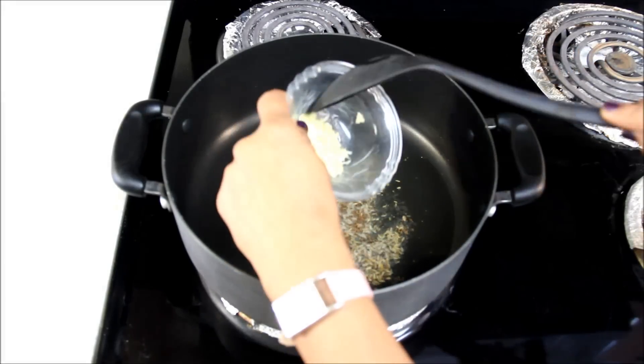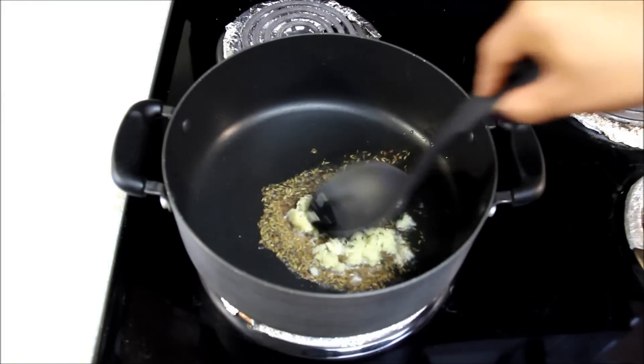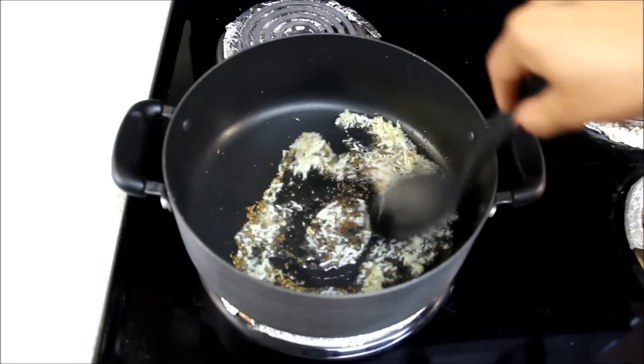Now I'll add 1 tablespoon of grated ginger and garlic. If you do not like the smell and taste of garlic, you can skip garlic and add ginger alone.